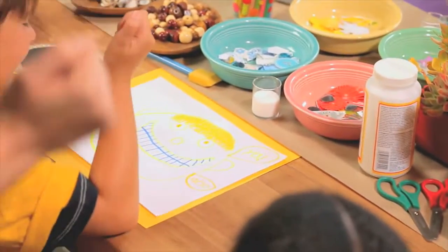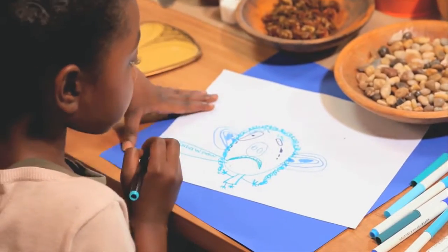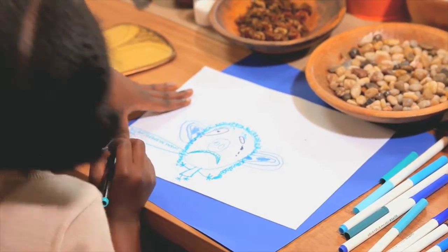Big toothy grin? What does this frowny face mean? It means that you're sad.